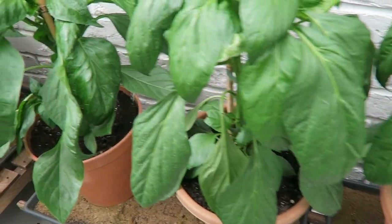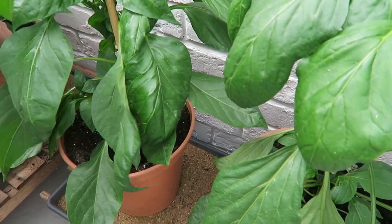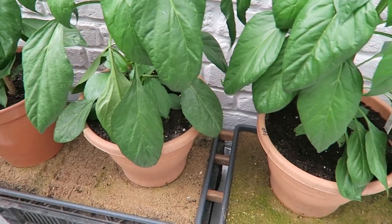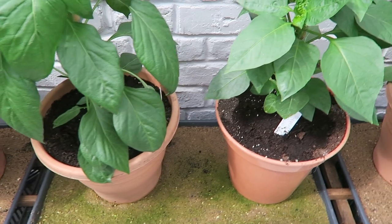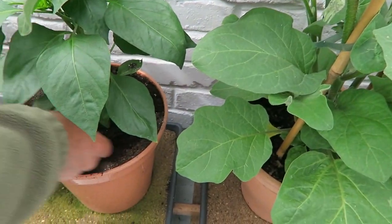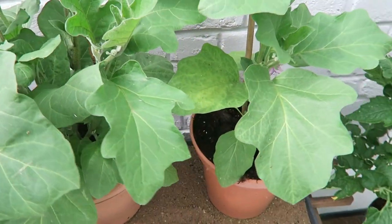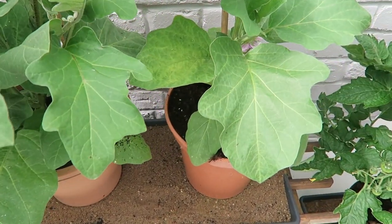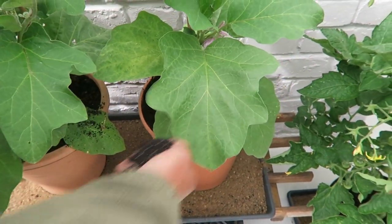There's one over here I haven't done yet. It's something to do with the calcium in the chalk — I believe that helps stop them from dropping the flowers too much. What I'll do is put some on the aubergines as well — it won't hurt them. These are the aubergines doing quite well, so we'll just put a bit on those too.